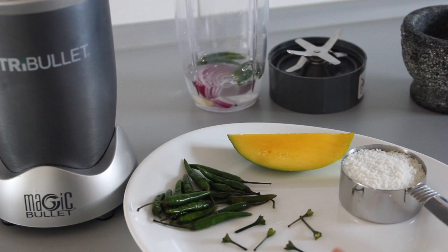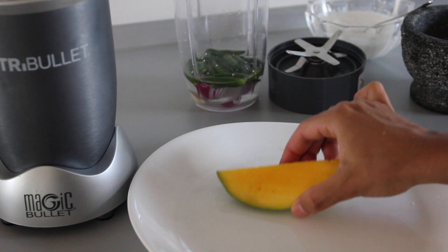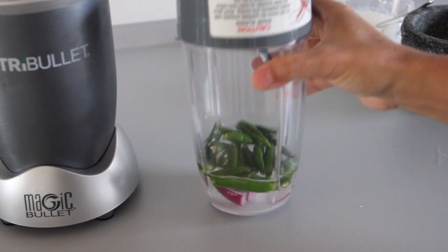Before we forget, let's go ahead and put the desiccated coconut in a container with the remaining half a cup of water, stir it around, and place it to the side. Take our mango and place it to the side as well because we're going to use that later. Take the lid and close that up. If you don't have a NutriBullet or a blender, you can use a mortar and add the water in later.